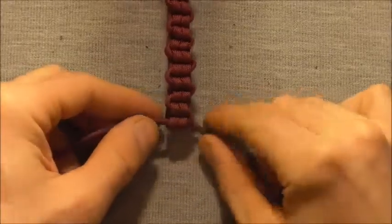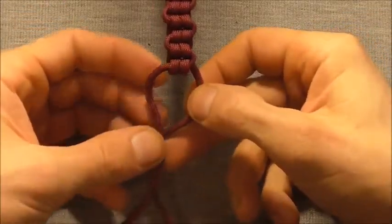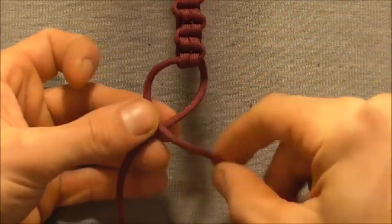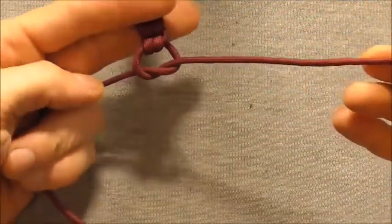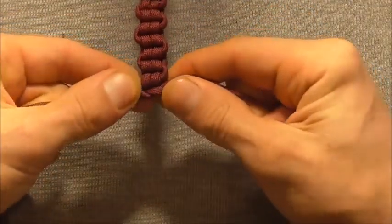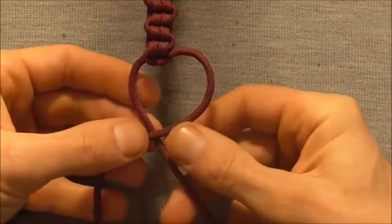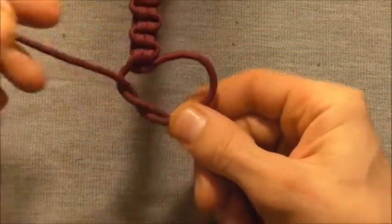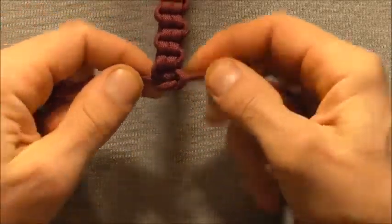Once you have the bar down to the desired length, I'm just going to lock this off with a square knot. The way we do that is just take the left strand over the right and then tuck it up through that loop to form a simple thumb knot and tighten that down. Then we will take the right strand over the left and again tuck it up through that loop to form a simple thumb knot, and then tighten that down.